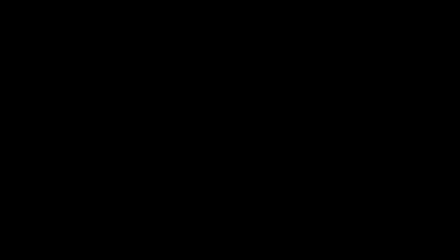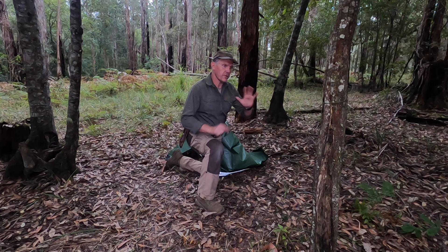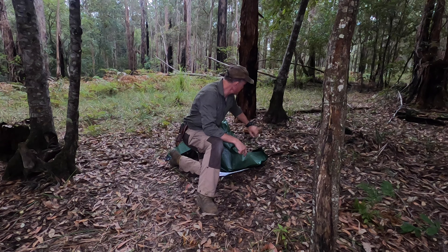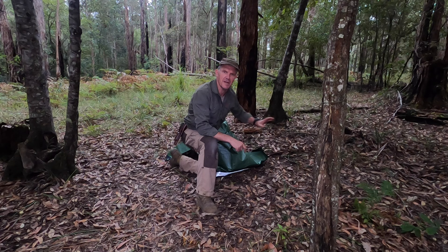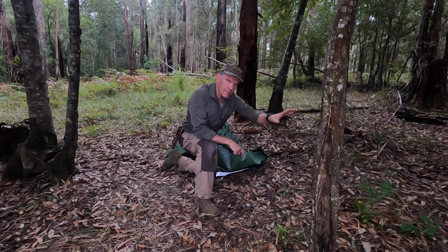So this is the lean-to configuration. The second configuration using an all-weather blanket is what we call the plough method. It consists of the same Siberian hitch attached to the tree and then a 30 to 40 degree angle down to another stake or tree at the bottom. This is going to be my ridge line on the inside, roughly 30 to 40 degrees.